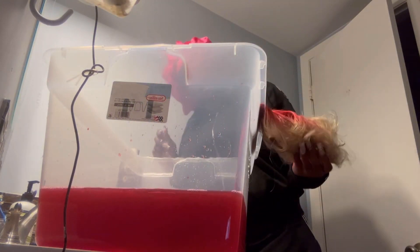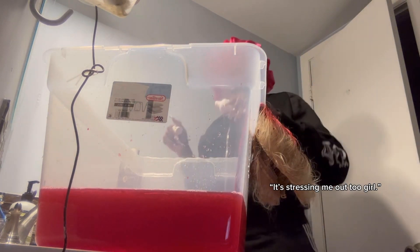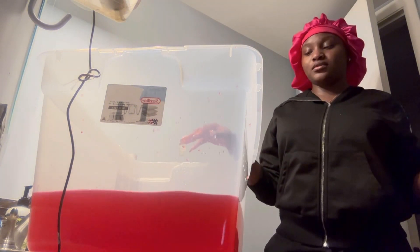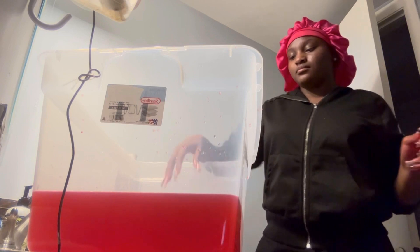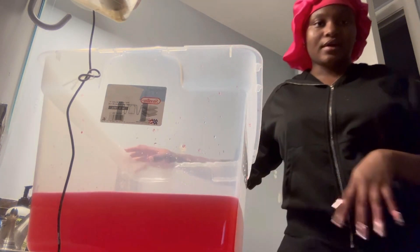This is stressing me out because this is going to be an interview. Now I'm going to put it back in the bathtub and I'm going to have to do some work because the lace is in red. So yeah, I'm red — not the wig.